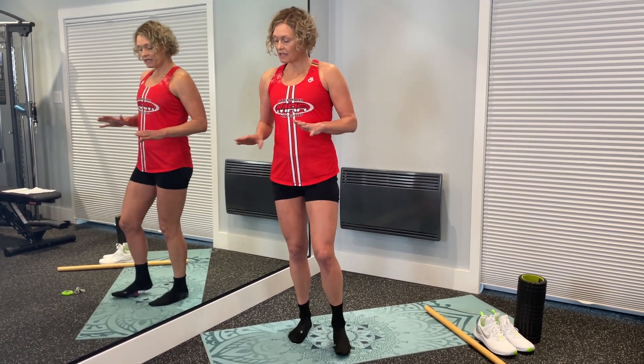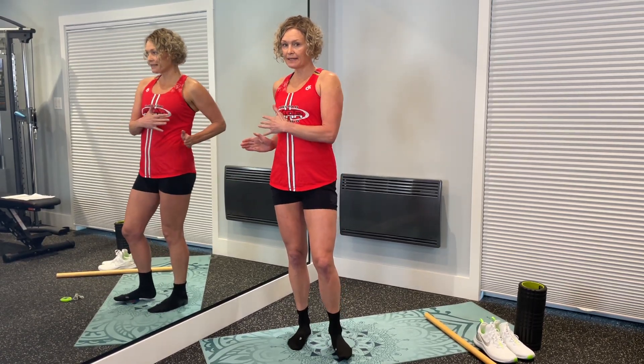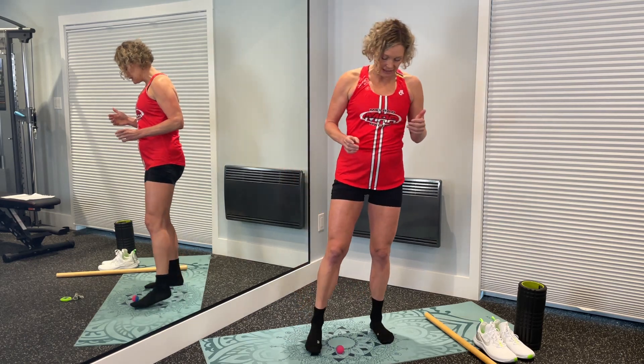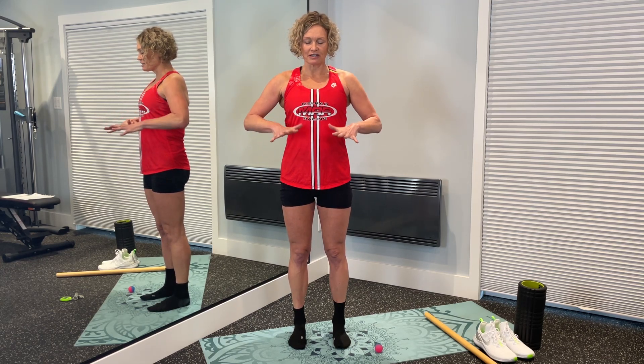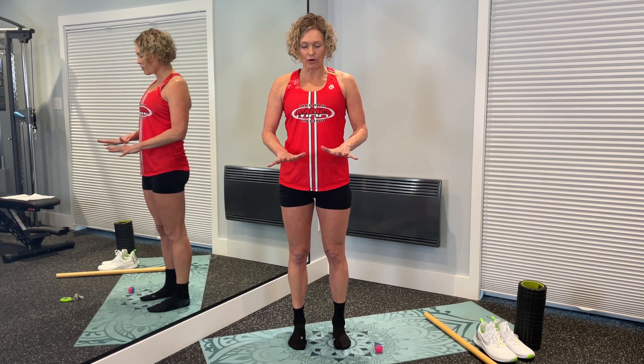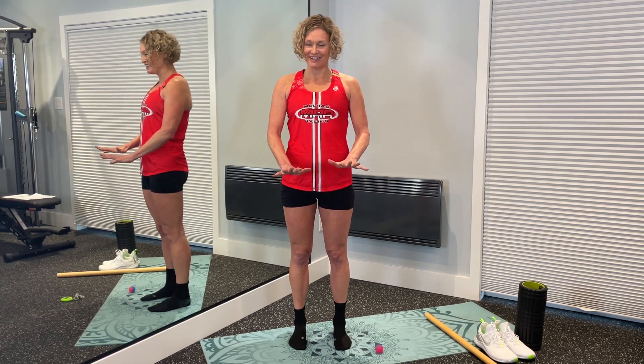That's our feet work — we did a little mobilization against the wall and rolled out our feet. Even just standing now, you're probably feeling like you're sinking a little lower into the floor, with a little more engagement. Your feet probably feel a little bit wider and flatter from doing that work, which is a good thing.